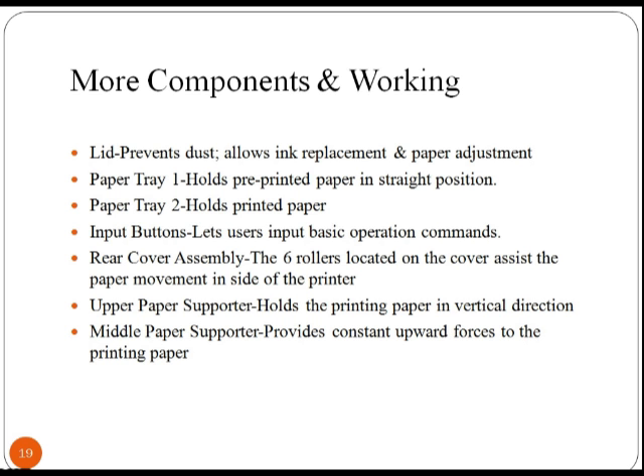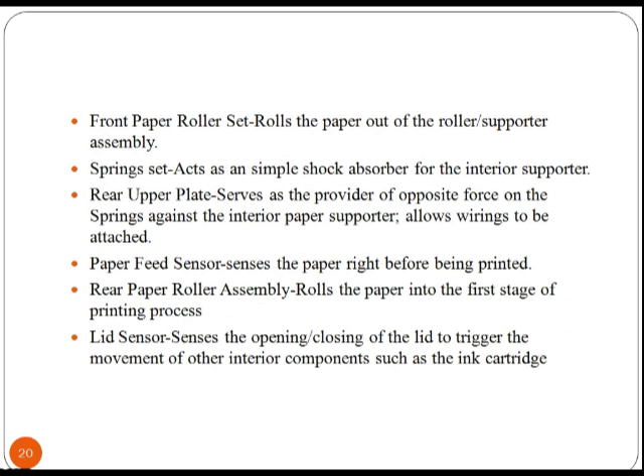In the rear cover assembly, there are 6 rollers located on the cover which assist the paper movement inside the printer. The upper and middle paper supporters hold the printing paper in a vertical direction. The front paper roller set is used to roll the paper out of the roller assembly.